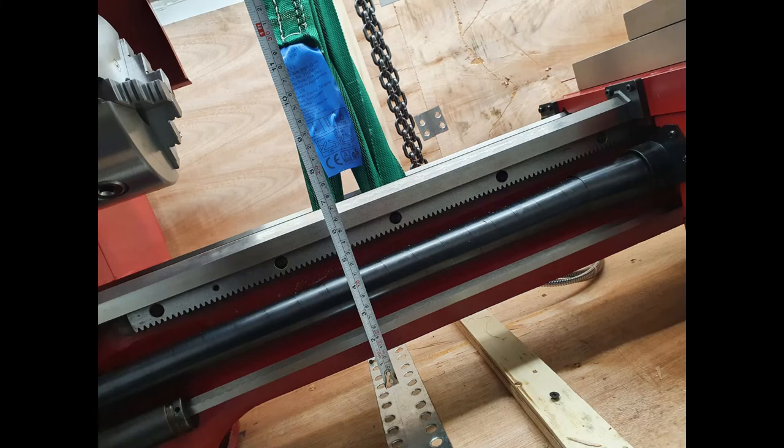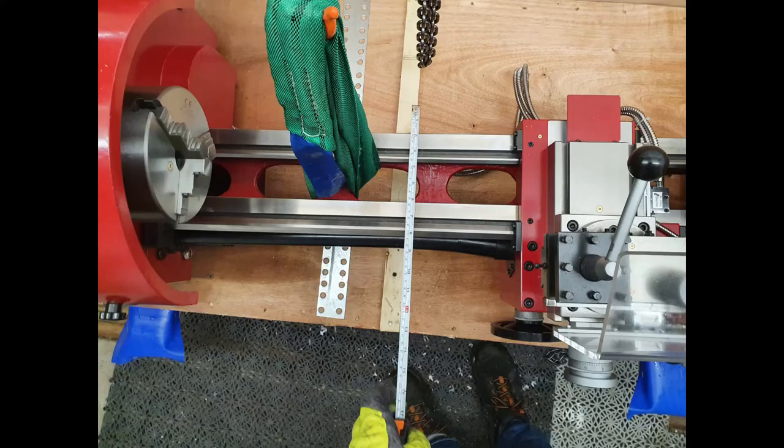I measured around the ways to make sure I could build a box, because this thing has a tendency to roll — the center of gravity isn't in the center of the ways. So I wanted to make a box that could go around it.